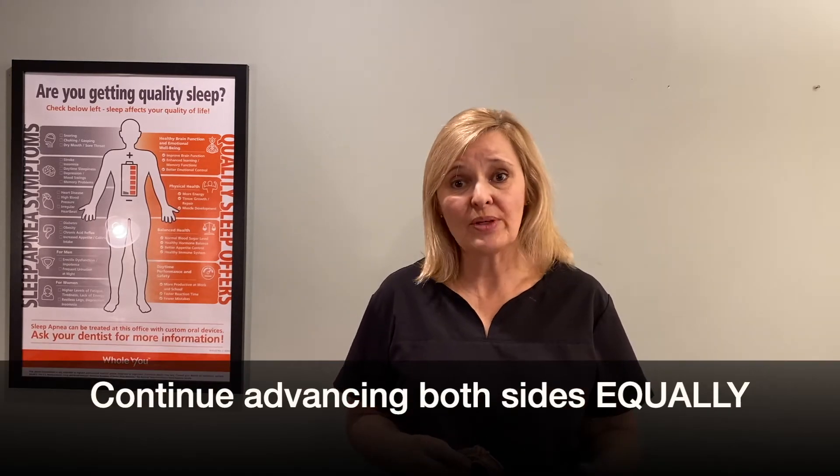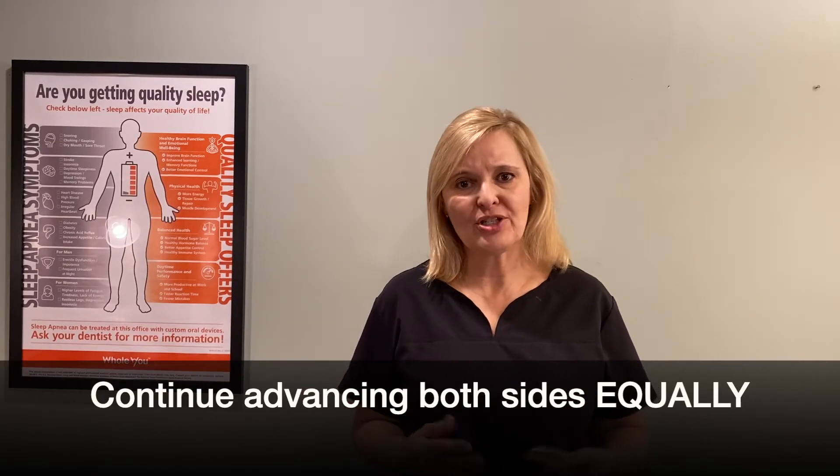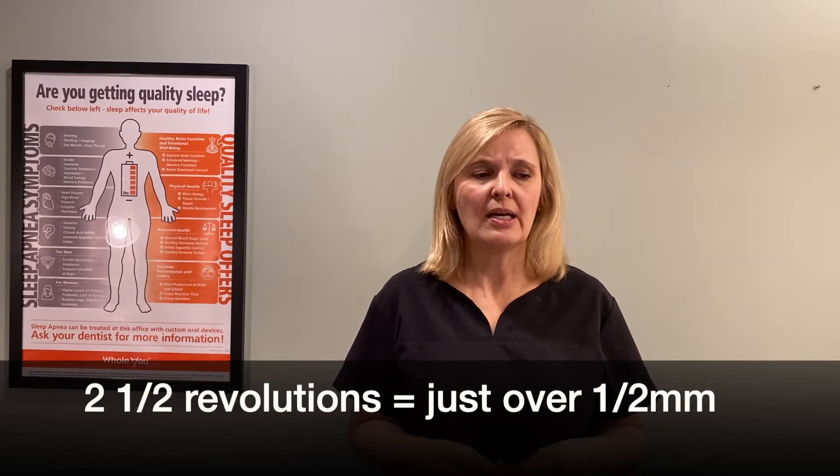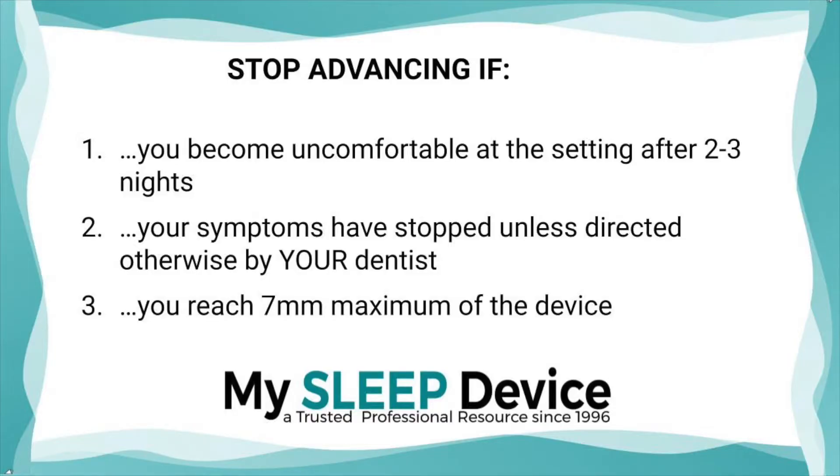That's what you would repeat about twice a week or weekly. For my patients, about every three to four nights they can turn it about two and a half full revolutions. But again, talk to your provider. When to stop advancing: you definitely want to stop when you have any discomfort that doesn't get better, especially if you've tried two to three nights at that same setting. It's normal to have a little discomfort when you first advance it, but by the second or third night it should be comfortable. If not, don't keep going further and you might even want to rewind it a little bit.